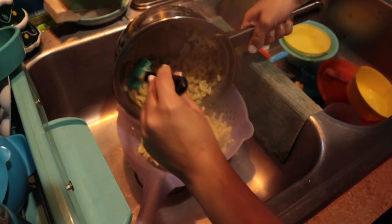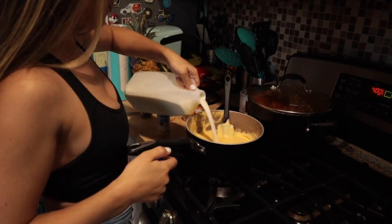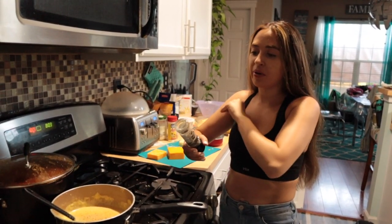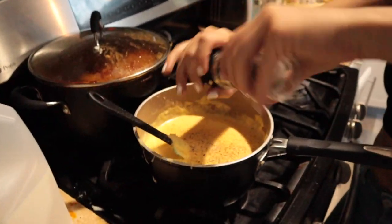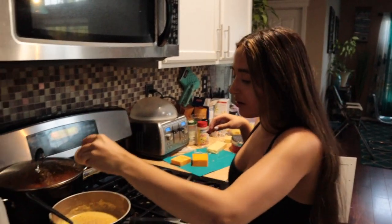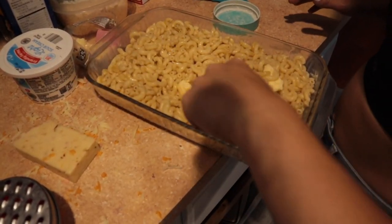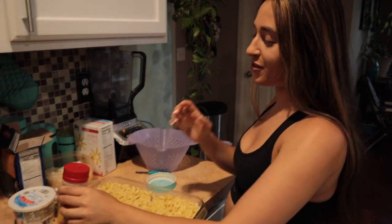We're going to drain the noodles, which we should have done already because they're getting a little hard. Now we season with a little bit of garlic salt, some garlic powder, cracked black pepper — not the pepper from the dollar store, the actual cracked black pepper because the other pepper tastes like toxic powder. I'm going to add a little bit of Cajun just to get a little spicy. We're also going to put some butter and mix it in with the noodles, and a little dab of adobo.